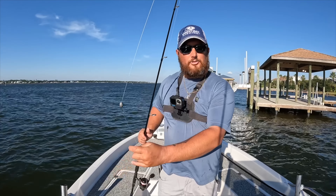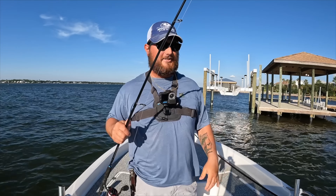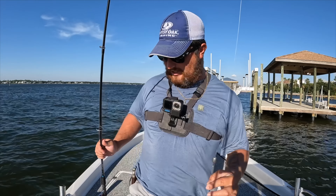Hey everybody, this is Steven with Bama Saltwater. Welcome back to another fishing episode. We're out on the boat — this is my 24-foot bay boat — and mom's with me.